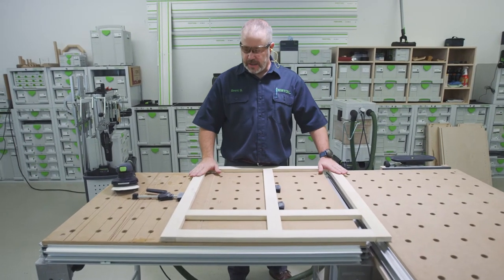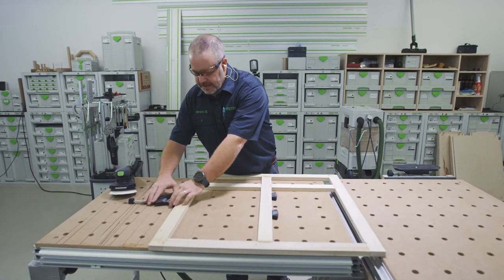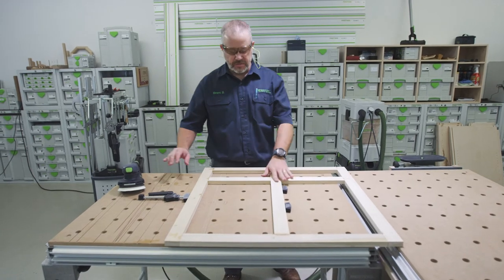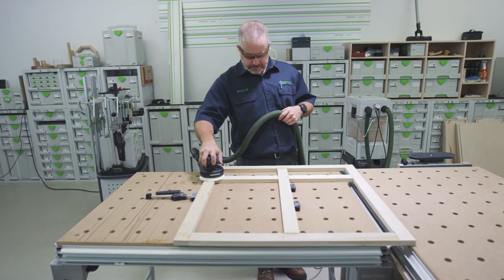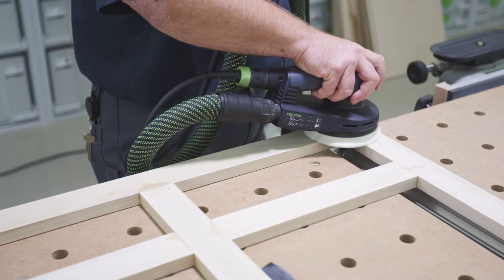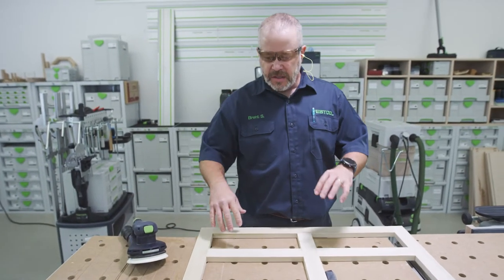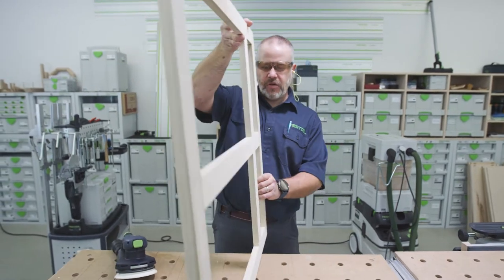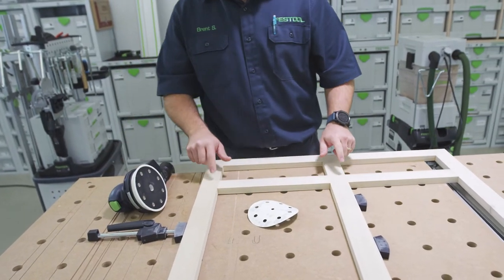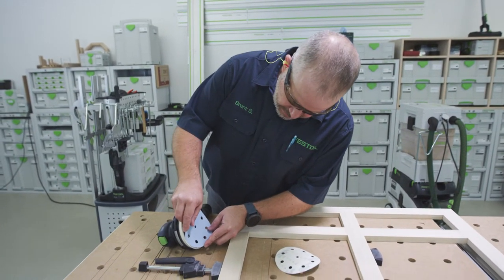Got the front pretty much where I want it with the 80 grit, so I'm going to flip it over and get the back side — just try to get some of that glue off. Nobody's ever going to see this so it doesn't have to be perfect, but I like to sand and make sure it's all flat. Now I've got both sides sanded to 80, I'm going to flip it back over to my face side, clamp that back down, and take this up to 120 and then 150 — that should be the end of the sanding.